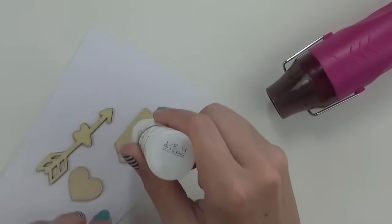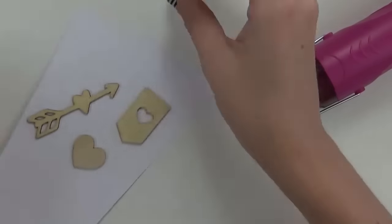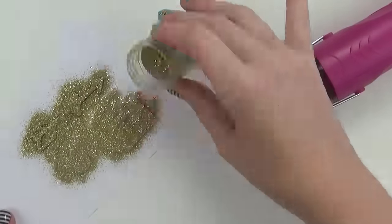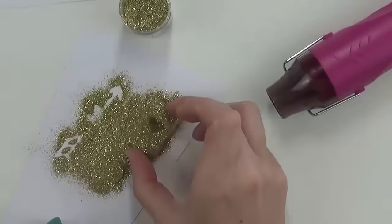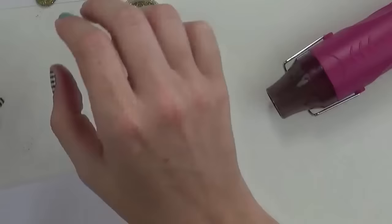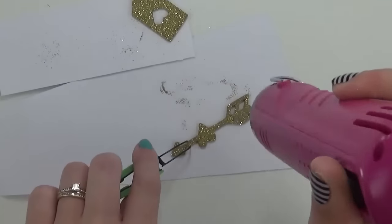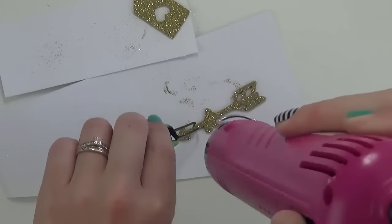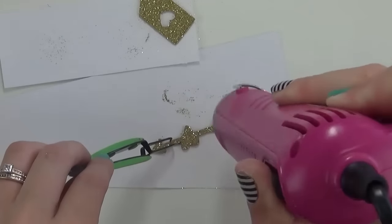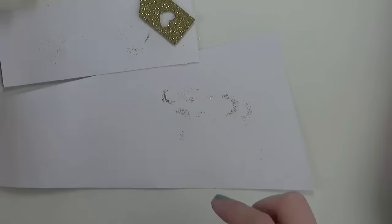I put my liquid adhesive on and I was sticking down some of the chipboard pieces and ephemera. Now I'm using my Ranger Emboss It dabber to apply the embossing liquid to the wood veneer pieces, and I'm just shaking them off a little bit — got glue absolutely everywhere as per usual. Then I'm going to use my tweezers to hold the wood veneer in place while I heat it up, because it gets really really hot when you're embossing.